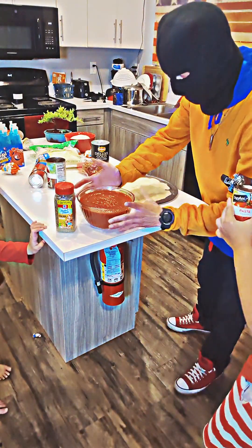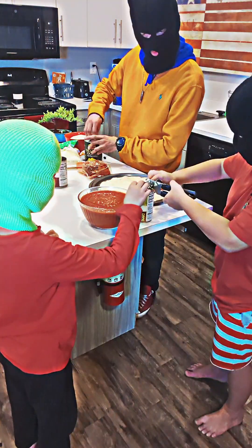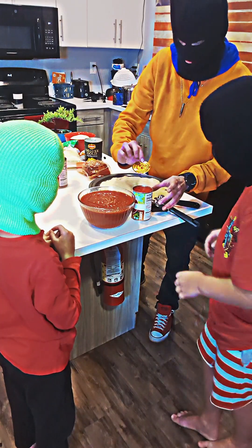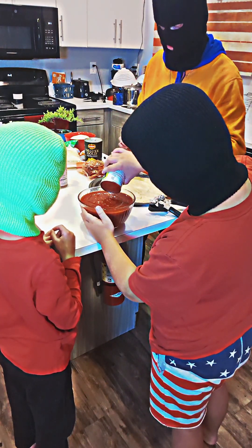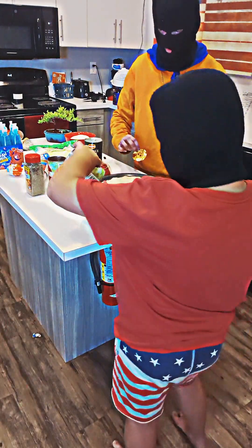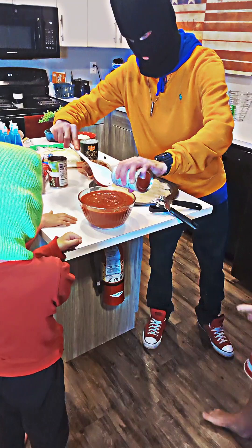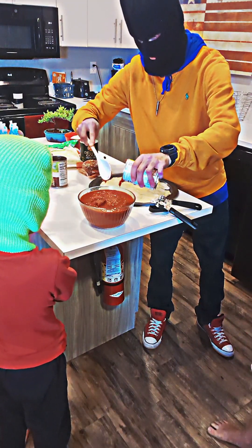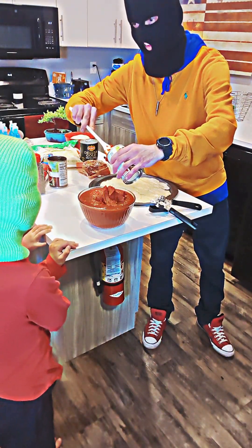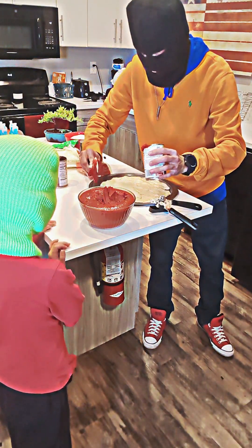Now we will open. That's a lot of sauce. I probably shouldn't have put all of it in there, but it's okay. Pushing the tomato paste in the bin. Looks like dog poop but red. It does look like dog crap.